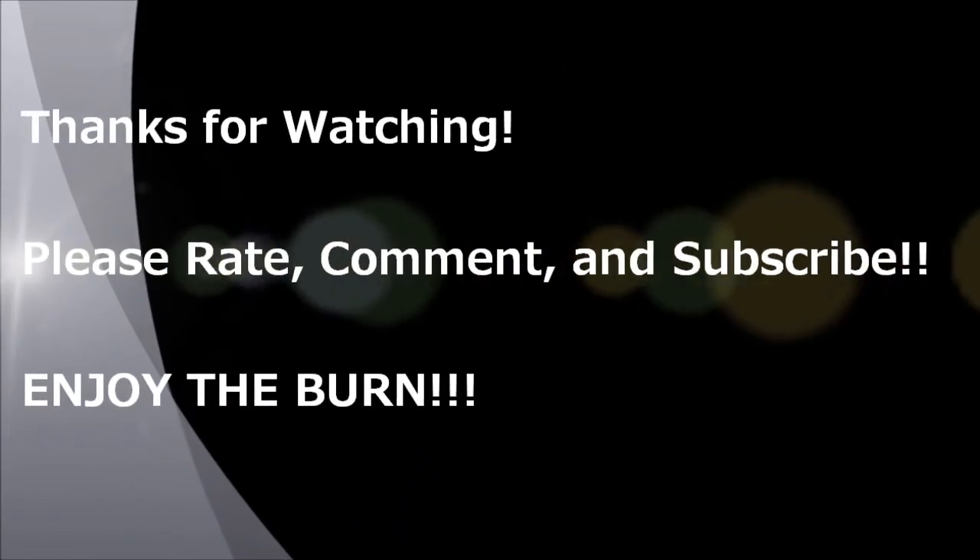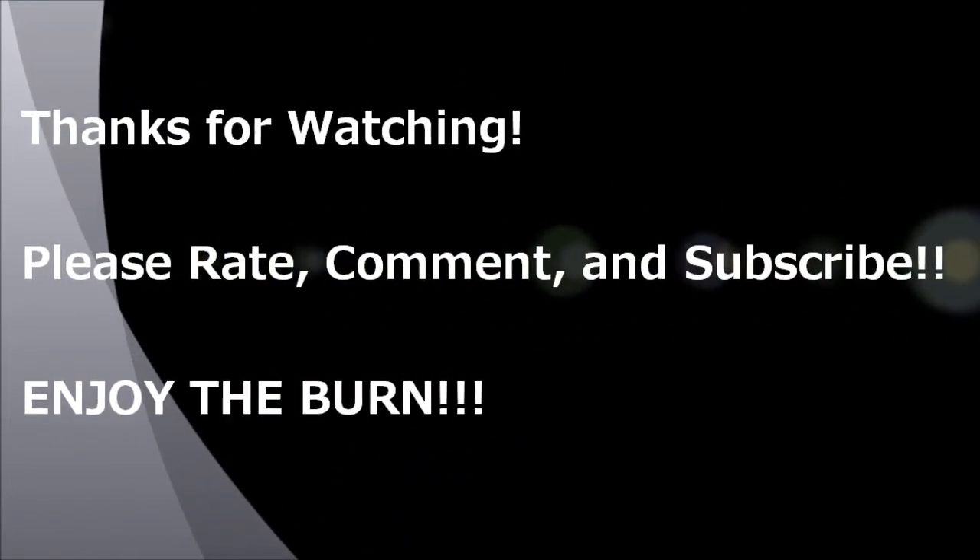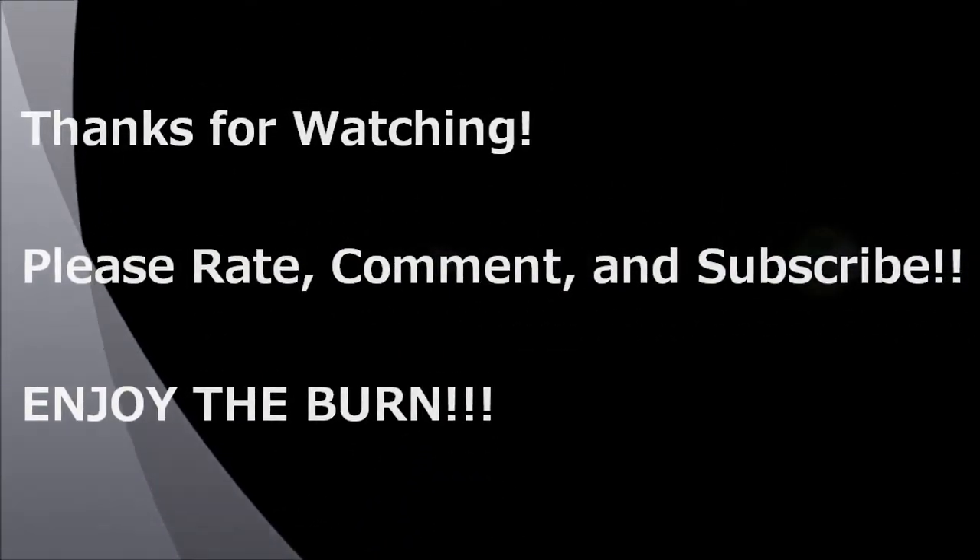Alright everybody, I hope you enjoyed this, and until the next pod or hot sauce review, make sure you enjoy the burn. We'll see you on the next video.